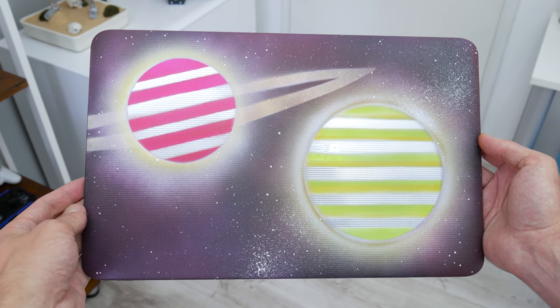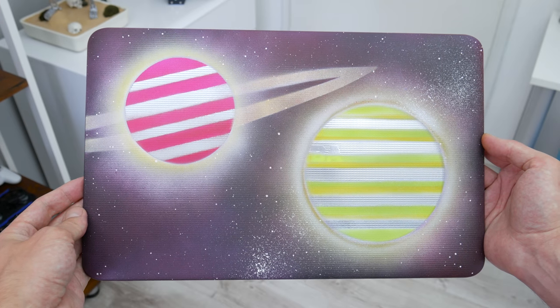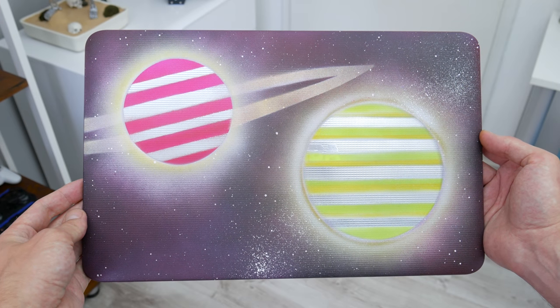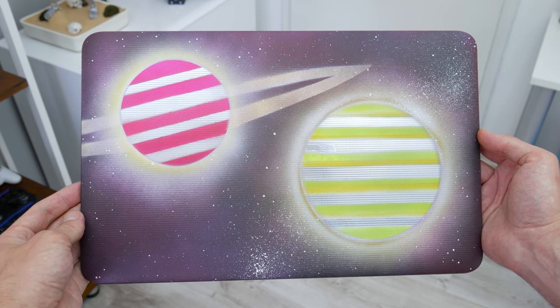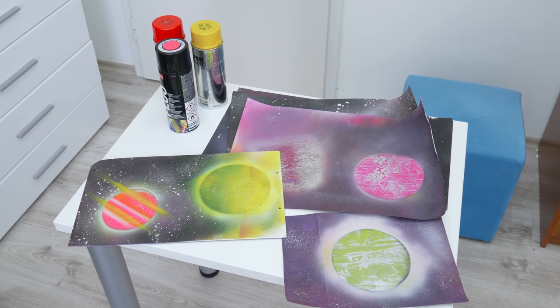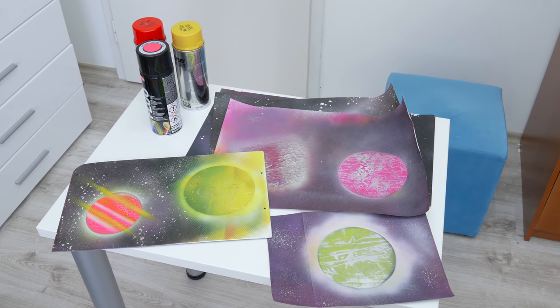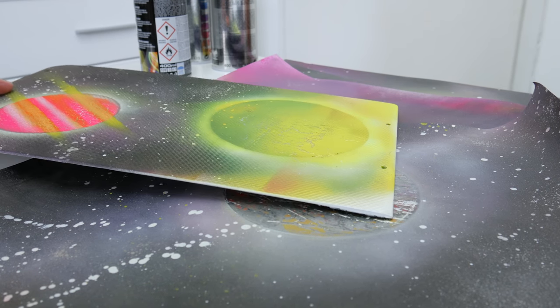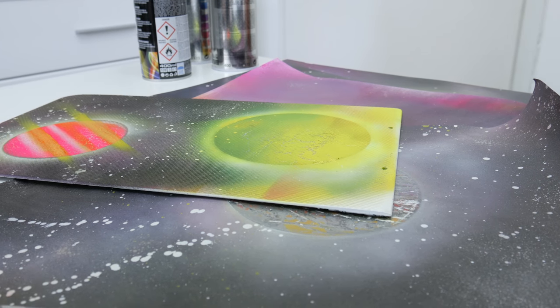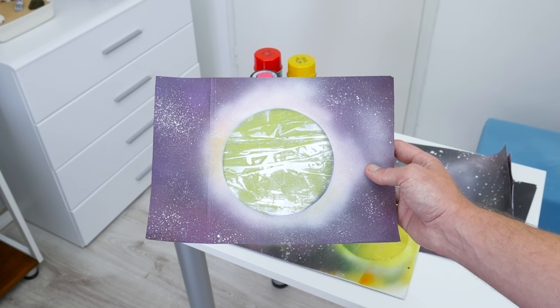Believe it or not, I have no experience with this, so first I started watching some videos and reading guides about how to correctly mix sprays to get the desired color shades, how to make objects and other elements. Then I started to practice. After a few unsuccessful attempts, finally I drafted something that looks like space and a planet. So now I'm basically ready to go.